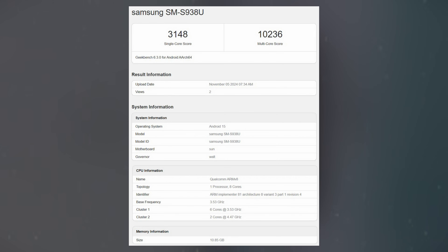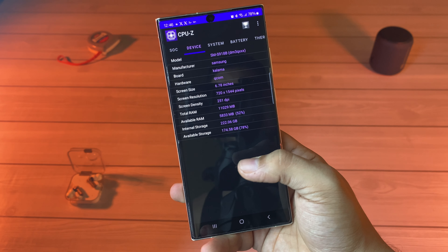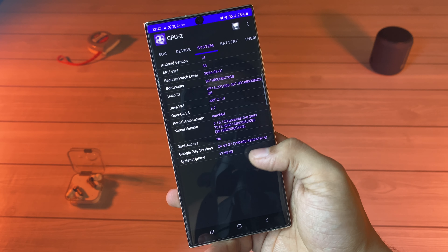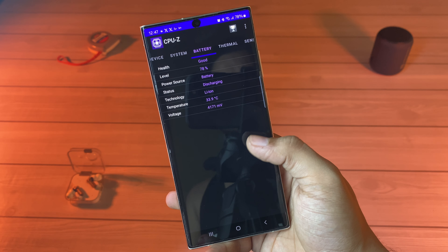Under the hood, recent Geekbench scores indicate the Galaxy S25 Ultra will be powered by the new Snapdragon 8 Elite chip, expected to deliver a substantial boost in performance over the Galaxy S24 Ultra. Samsung's Galaxy AI capabilities are also anticipated to come standard, enhancing the smartphone's user experience with advanced machine learning features and possibly boosting both speed and efficiency across applications.